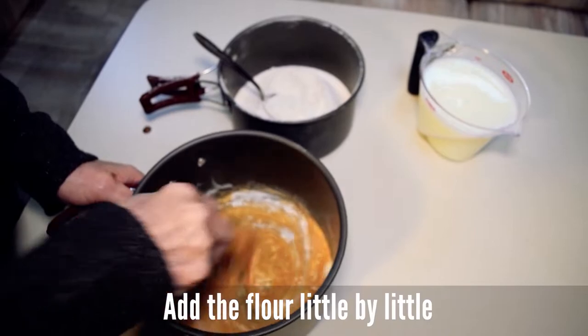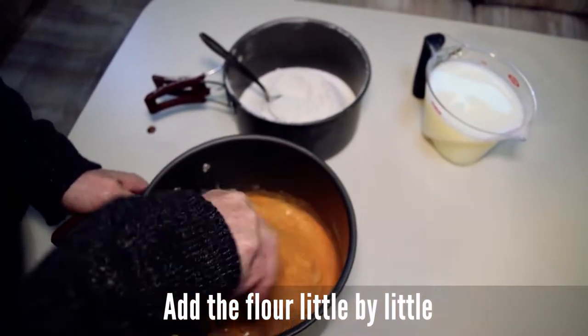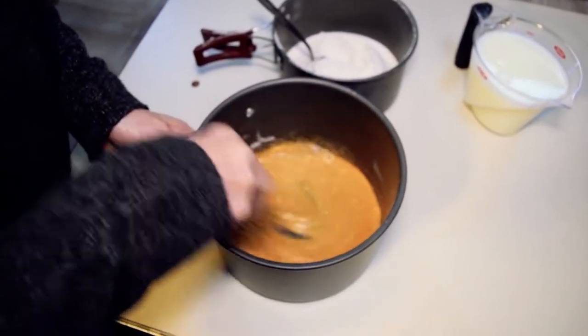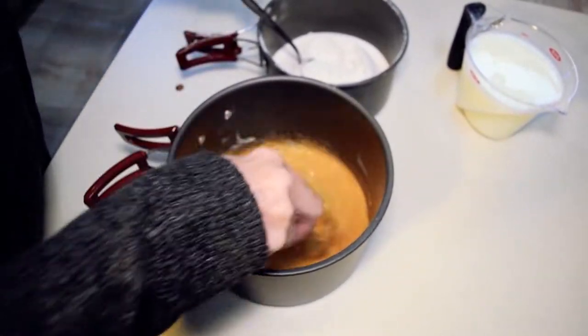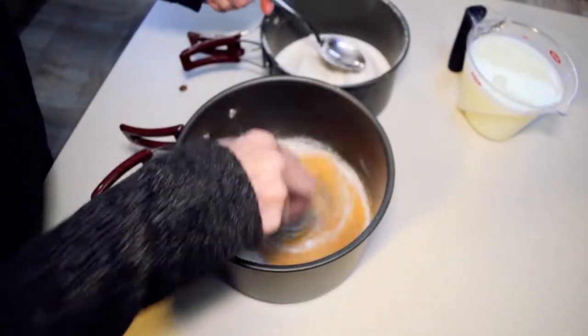La harina se va añadiendo poco a poco, y hasta que no se ha disuelto bien la primera, no se pone la segunda, precisamente para evitar que se formen grumos.